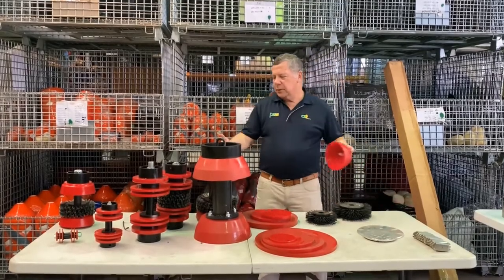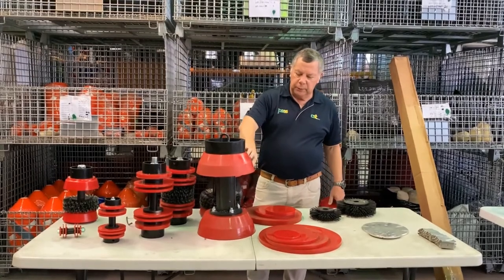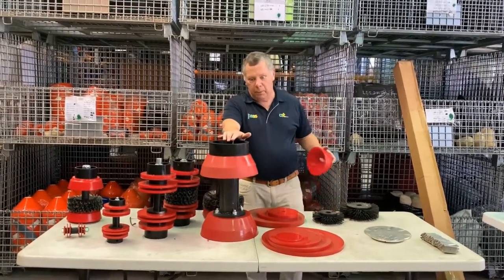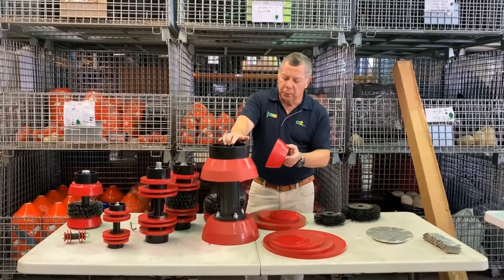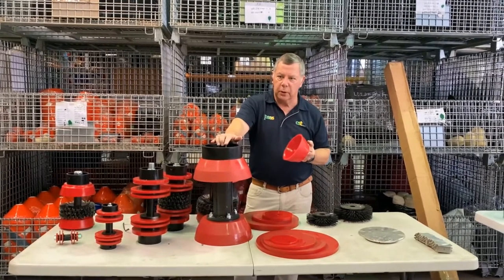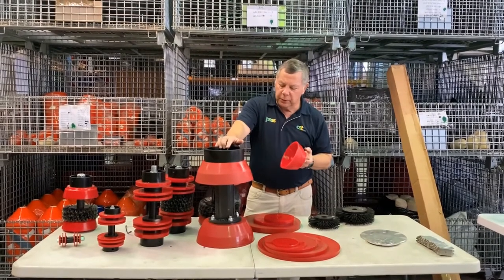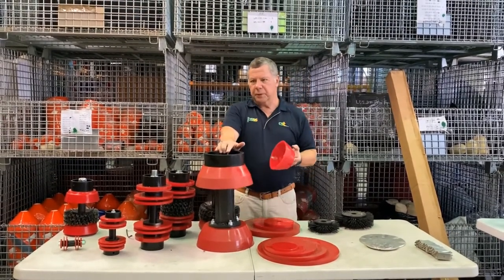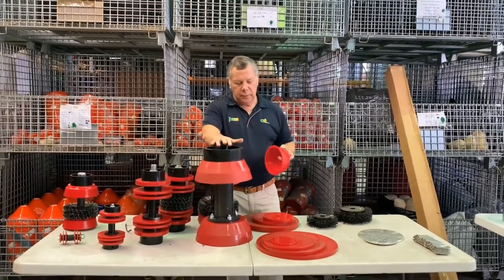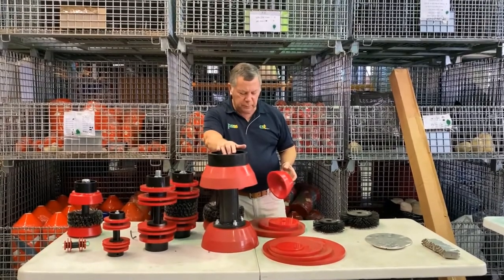As well as the standard disc pigs, you can also get a conical cup pig. The benefit of the conical cup pig is that the cups will compress down 15%. So if you've got a line that's got some indents or similar issues, the conical cup pig is more likely to get through than a standard disc pig. We also keep spare cups on the shelf.